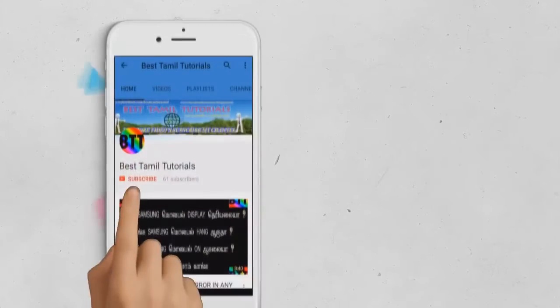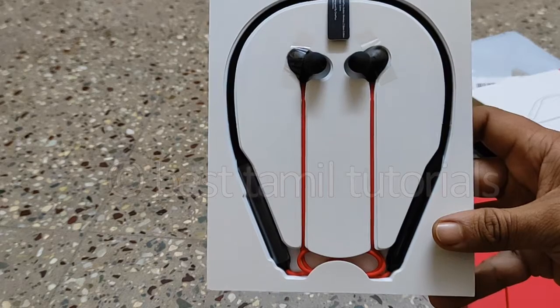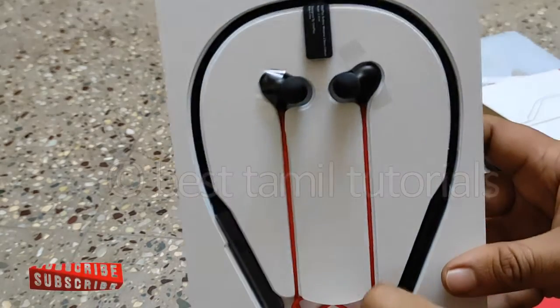If you click on the video, subscribe to the channel. If there is a bell symbol, press that. We put the tape on both sides and cut the tape correctly.